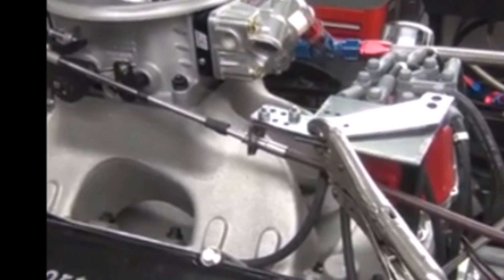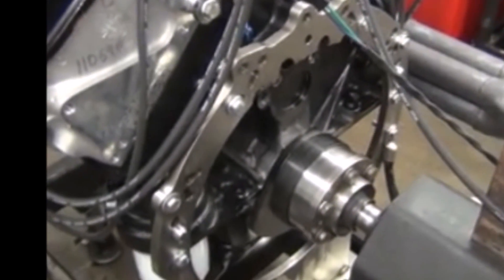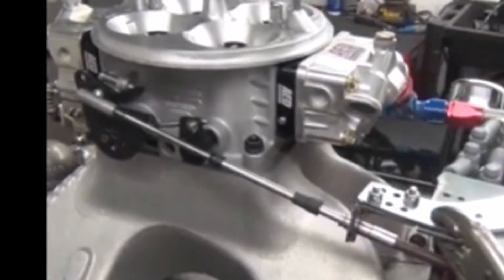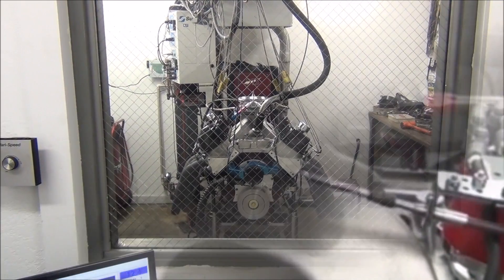This is a street application, all pump gas. It's going to be a nice little piece — a good running motor. We'll do a dyno pull and show you the numbers.